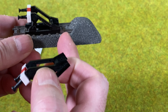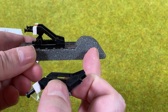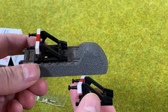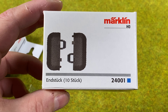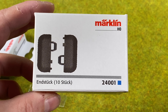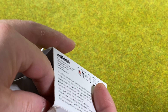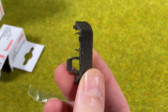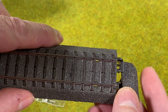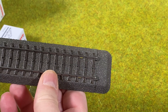So now we just need something to finish off the track at the end. Here they made this — what I would consider an ugly bump. I'm unsure though if this is prototypical or not. There are actually end pieces for the C-Track: Märklin 24001. These are small end pieces that can be mounted directly on the track. So now I can take and mount this on a straight track, and we get a nice end here. Then we can add the track bumper like this.